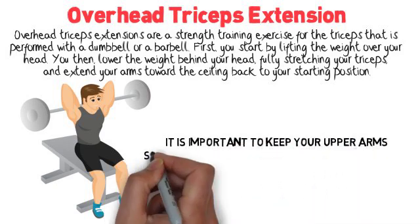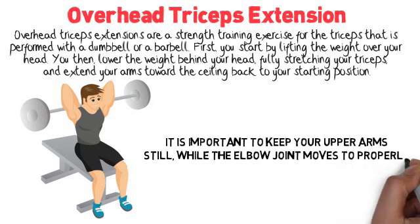It is important to keep your upper arms still while the elbow joint moves to properly engage the triceps.